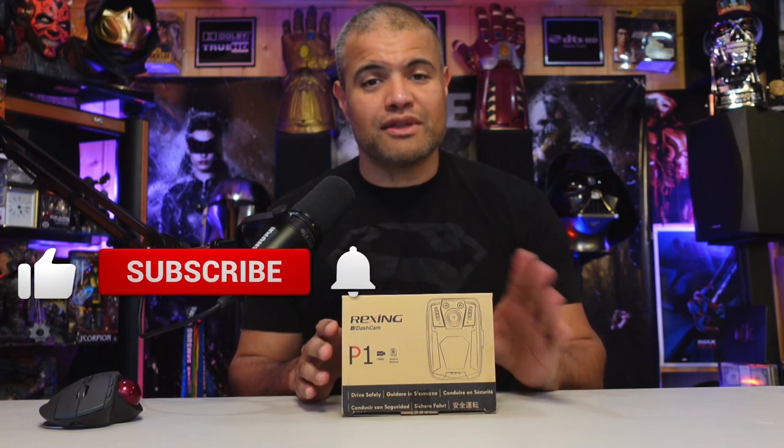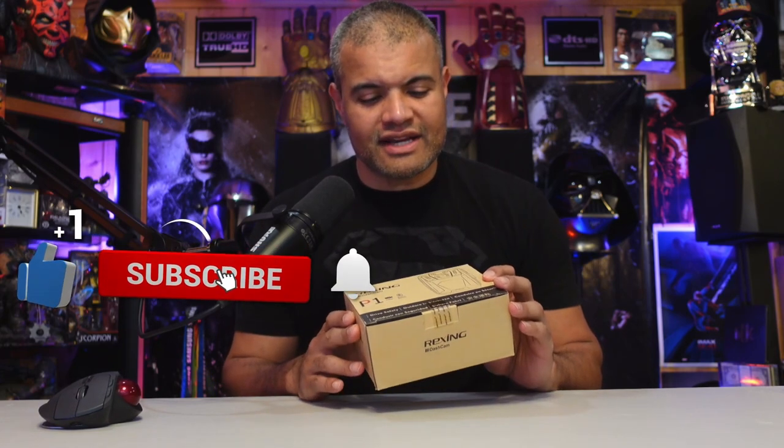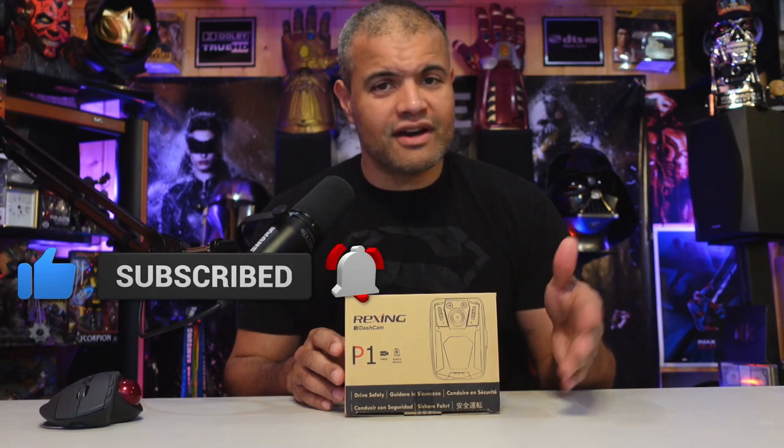This one is a 1080p 30-frames body cam with night vision, a rechargeable battery, a 64-gig built-in memory card, and a lot of other cool features. This is for security guards, police officers, someone walking around vlogging — it's an affordable option versus going with the high-end action cams.